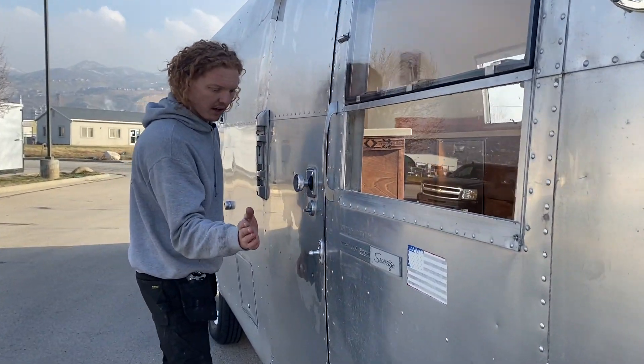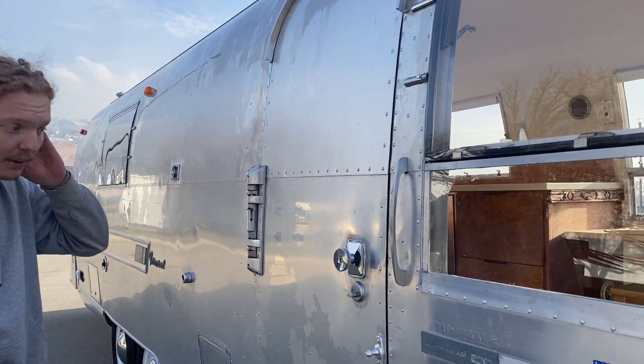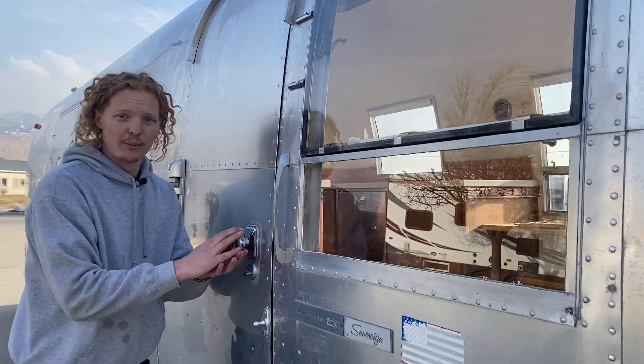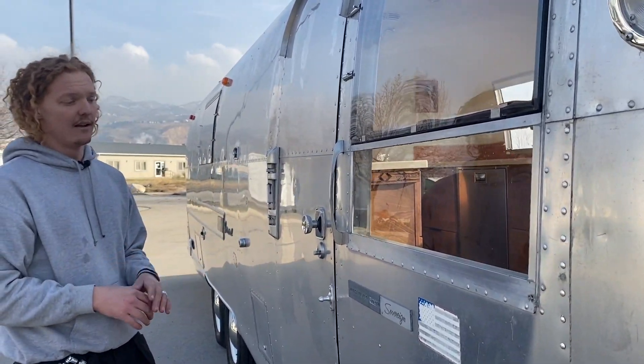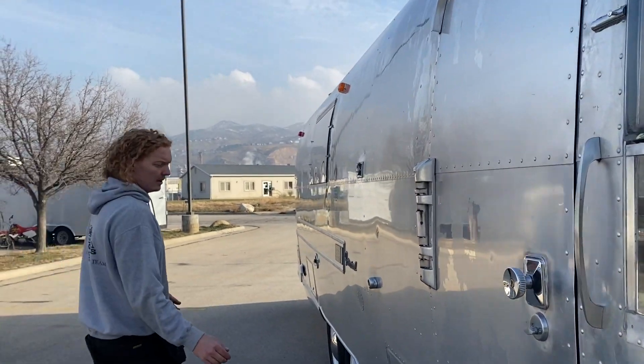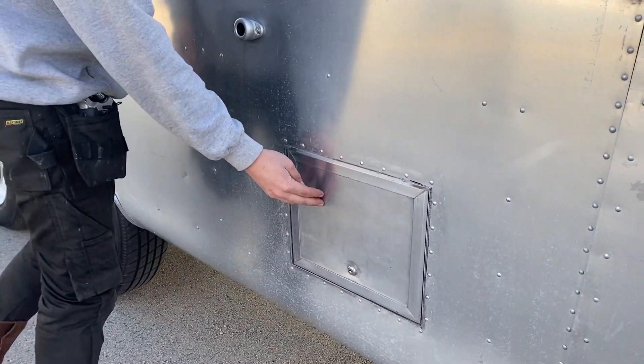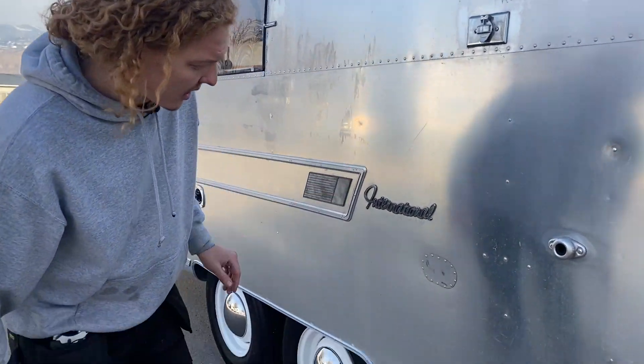Coming over to the door, we've got a new door plunger installed which will hold your door open for you if you need it. We have the original Bargmann door handle that's been completely serviced by a professional Bargmann door restorer. We've also got a working exterior storage option and a new plug for the outside.